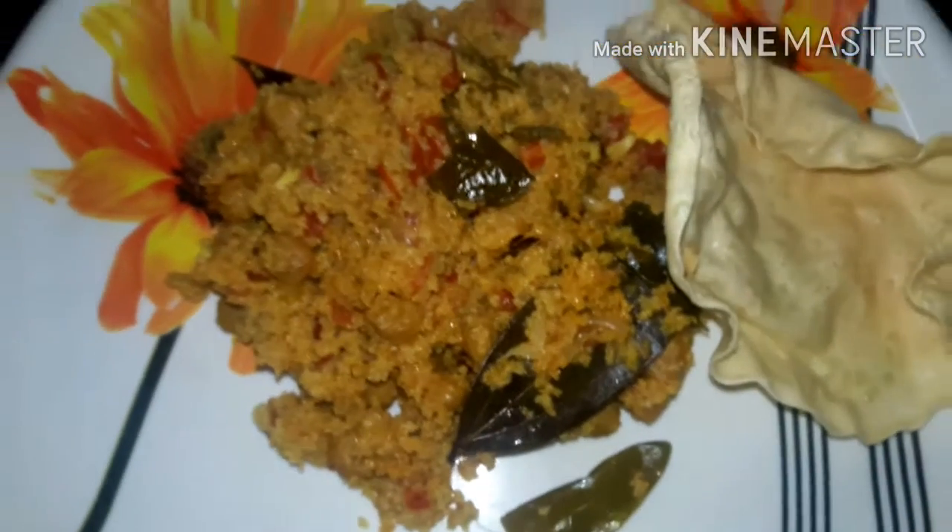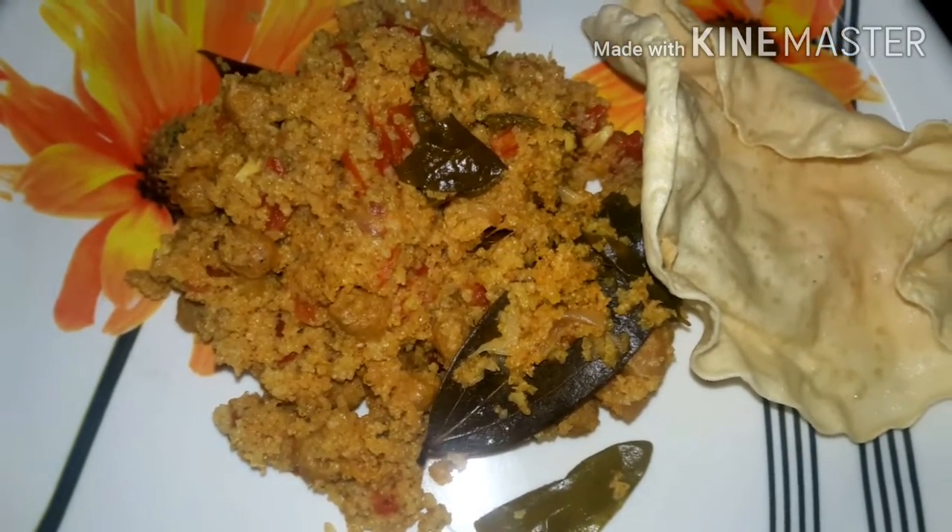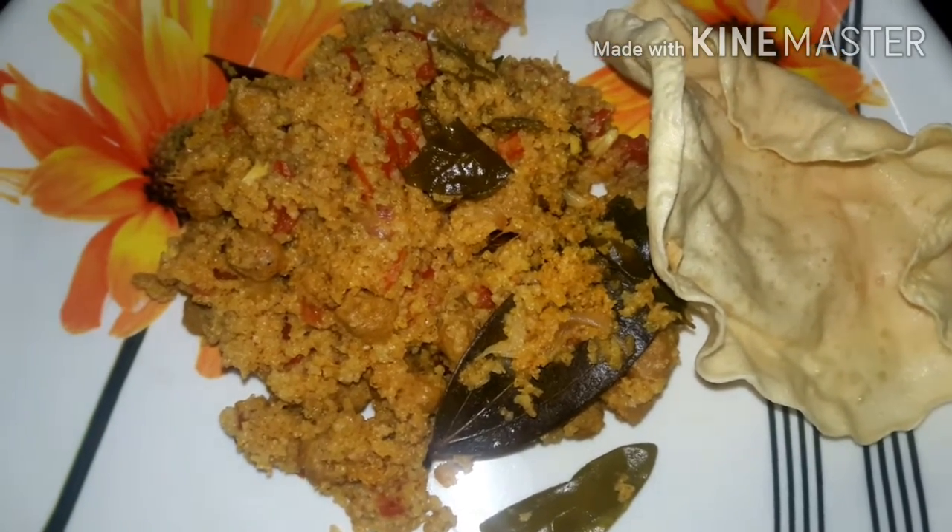If you see you're ready for a big millet meal, I will prepare. Thanks for watching.